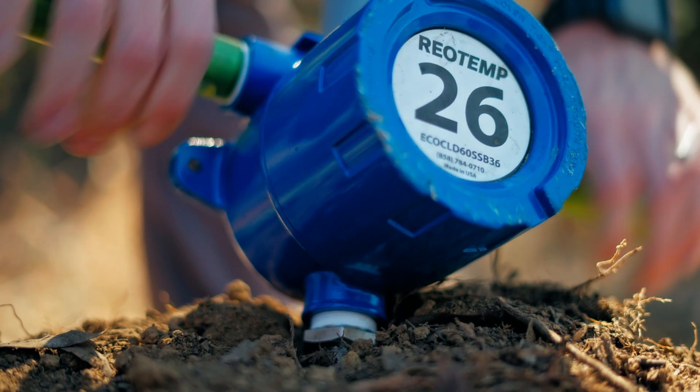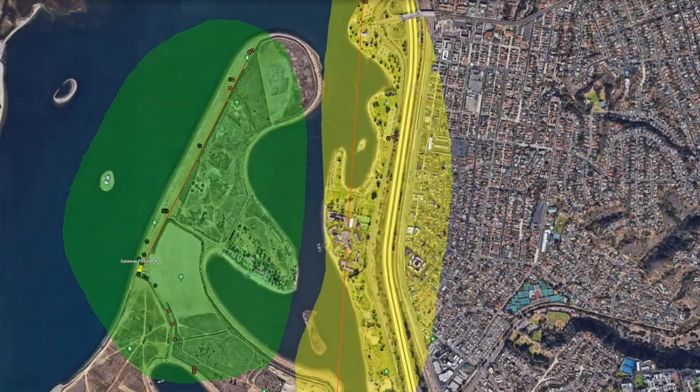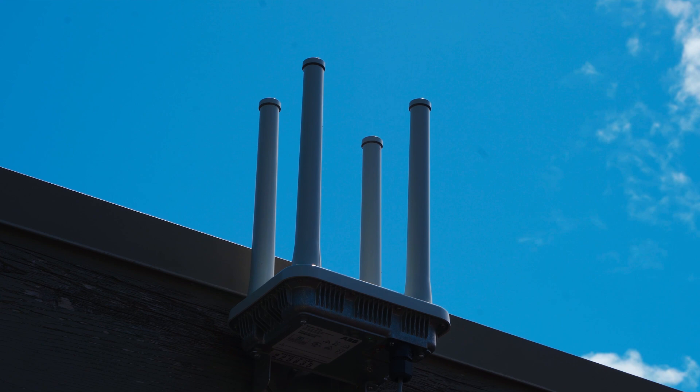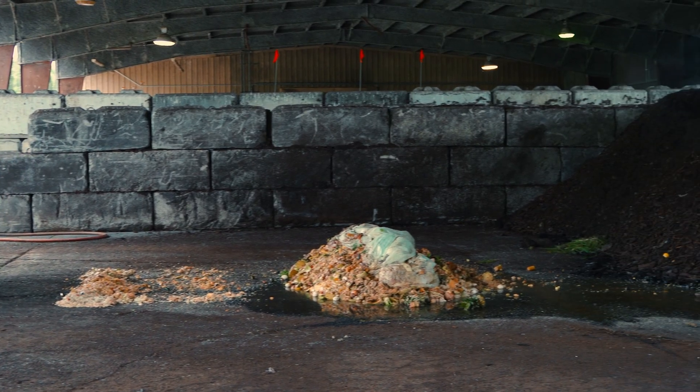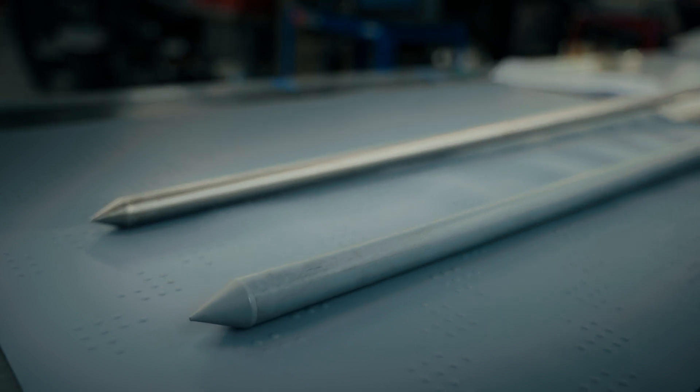The Ecoprobe Cloud has an increased range of at least 1.5 miles line of sight. It has the ability to transmit around most obstructions like buildings or equipment. It's built to withstand the harsh compost environment. For biosolids and food waste composting, we recommend our unique corrosion-proof CPVC sheath.